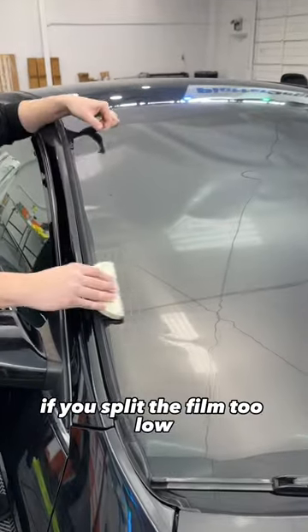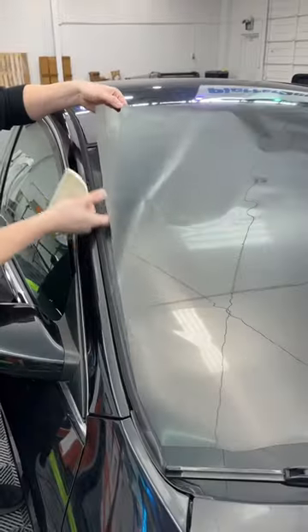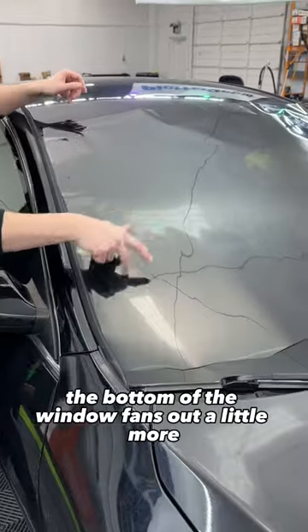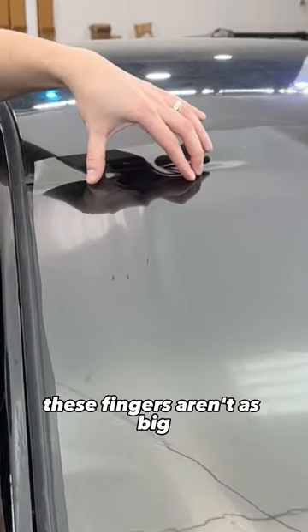Half the problem is in your setup. If you split the film too low, you bunch up a lot of film at the top. The bottom of the window fans out a little more. So when we put the center line a little bit higher, these fingers aren't as big.